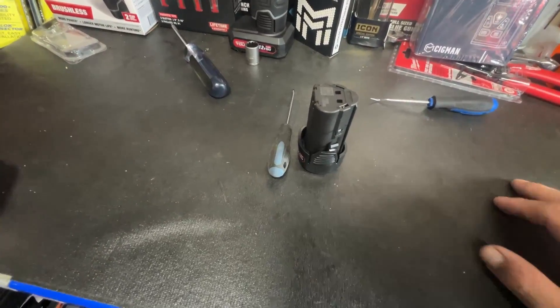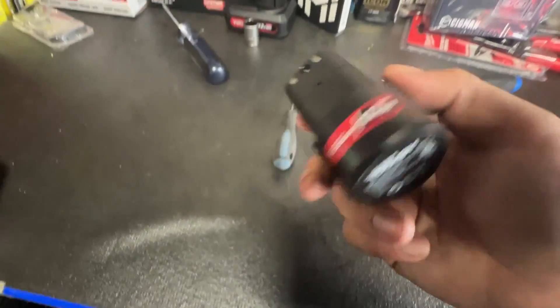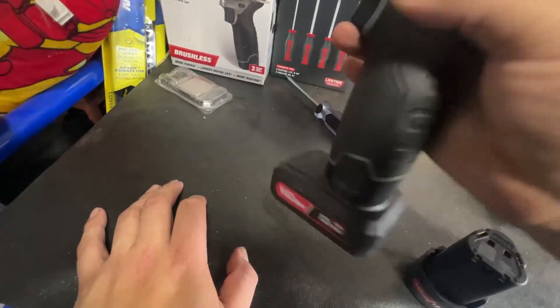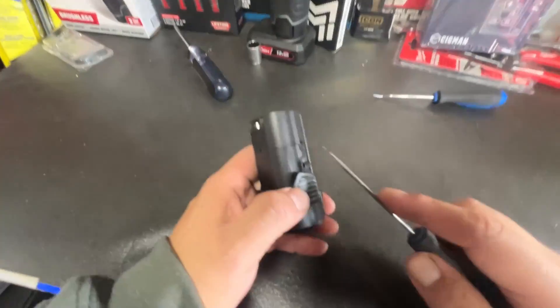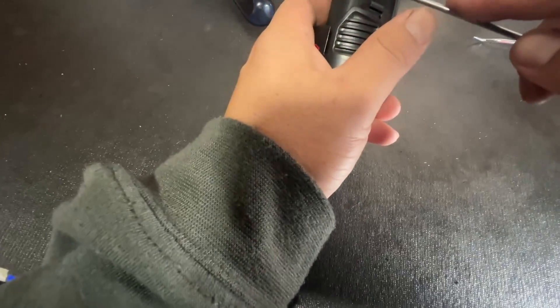Hey guys, welcome back to Tools on a Budget. Today we're going to take apart this Hyper Tough 12-volt max 2 amp hour battery — these are the ones that have issues when you run them on this impact wrench. Let's go ahead and open it up. It should be fairly simple, just a couple clips.